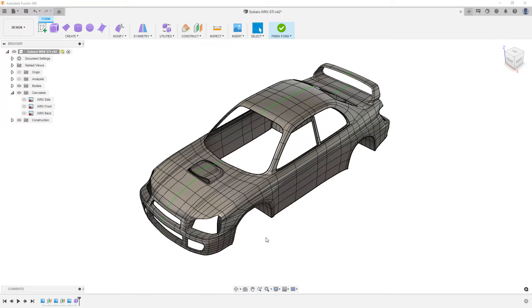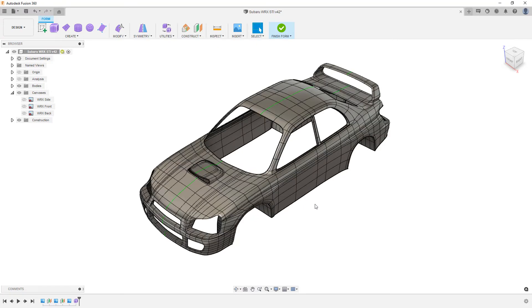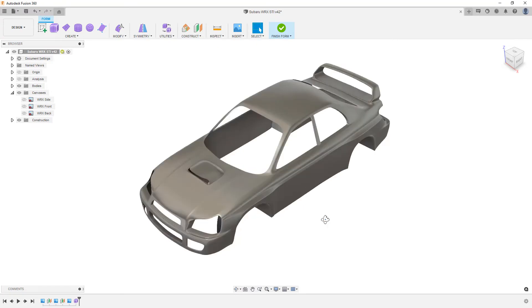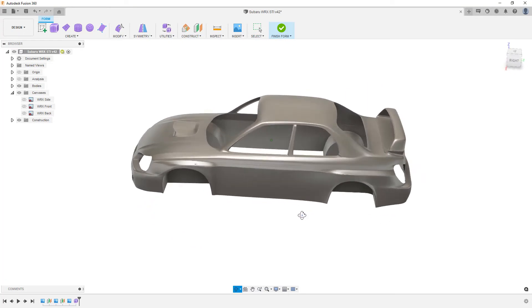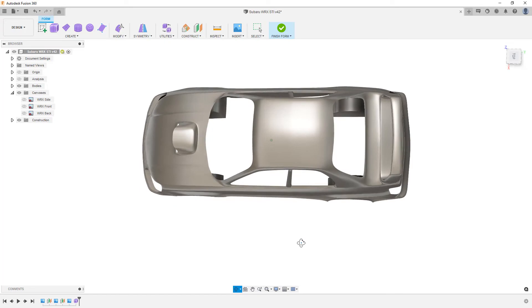Remember that we have a couple hotkeys we want to make sure we're comfortable with. If you're on a Mac you'll be using Command; if you're on a PC you'll be using the Control key. Control and the number 4 will get rid of these edges, and Control and 6 will bring them back. This is good to do because we can go back and forth and really take a look at the surface quality in some areas.